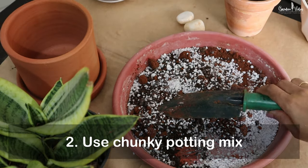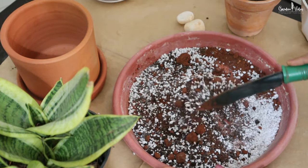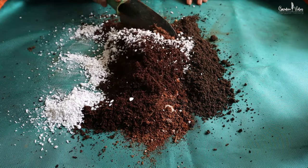After watering, the second essential thing is use of a proper potting mix. Like succulents, snake plants love a chunky potting mix containing pumice, perlite, or sand to provide the drainage they need. You can use a ready-made potting mix especially made for succulents, or if you are preparing your own potting mix, add a good amount of perlite or river sand to your garden soil. Remember, heavy compact soil is the snake plant's biggest enemy, so use chunky, well-draining soil.